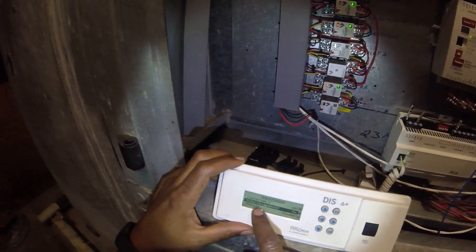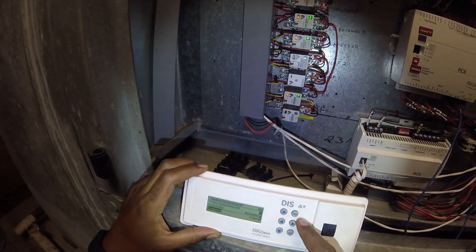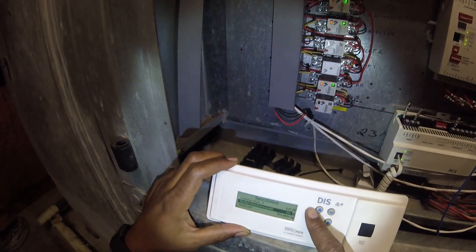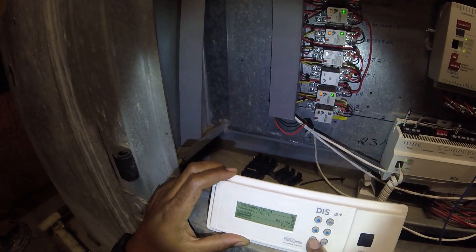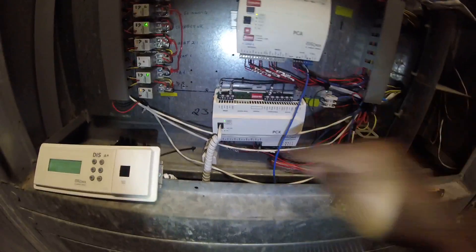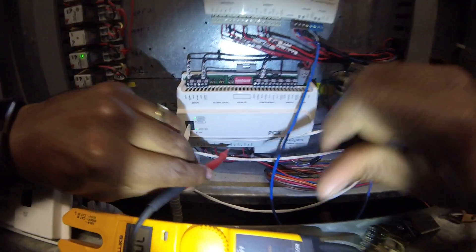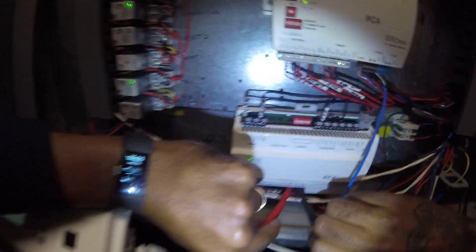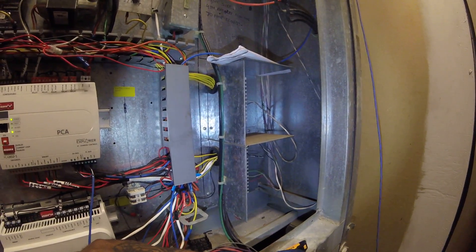I don't know why they call it a reductor solenoid, but it's the unloader — take that off first. Find the solenoid valve, turn that off. Now that switch should open up. It's still closed. I can hear it trying to crank — that compressor can click off.